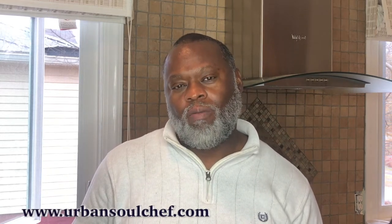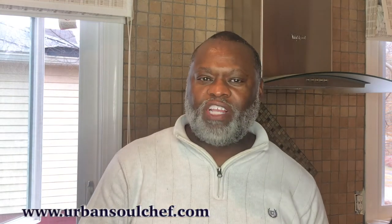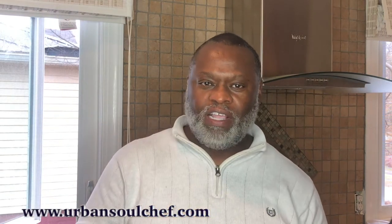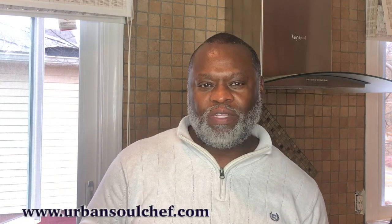Hi, I'm Dwayne Morris, the Urban Soul Chef, and today I was in Walmart — as I often am — going through the meat section. I found some chicken wings that were normally priced $4.81, but they marked them down to $3.51, so I said I need to take those chicken wings and use them for something good, something really good.